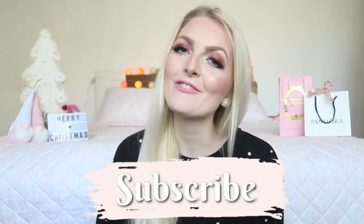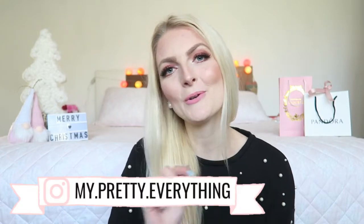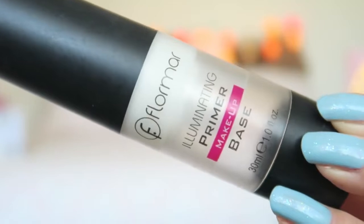Hi everyone and welcome back to my YouTube channel. As you can probably hear by my voice, I am still sick, but I really wanted to film a last holiday makeup for you guys, so I came up with this look. It's quite glam but still wearable. If you are new here on my channel, I would love for you to subscribe — I upload a lot of curly, Disney, and Turkey vlogs. You can also follow me on Instagram. Now let's get started with this holiday glam makeup tutorial.